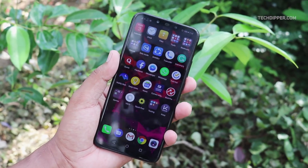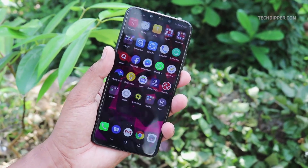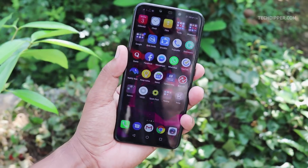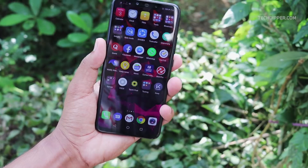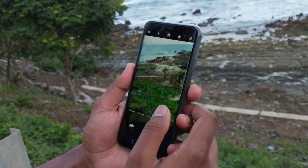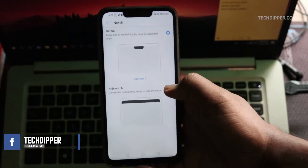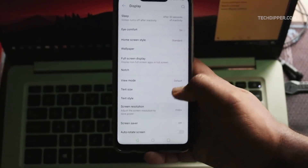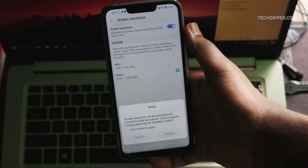The Nova 3i comes with a 6.3-inch Full HD+ LCD 2.0 curved glass display with a resolution of 1080x2340 pixels and a pixel density of 409 ppi, with a notch of course. Numbers and terms aside, the display is really good — it has good viewing angles and legibility in sunlight is quite good as well. If you don't like notches, the company also offers a software toggle that darkens the surrounding areas, giving you a full plain no-notch display. The software also offers a smart resolution feature that automatically lowers screen resolution to help save power.